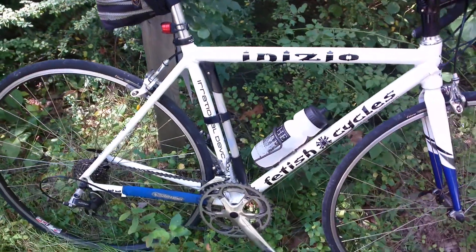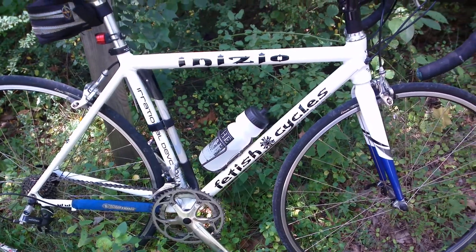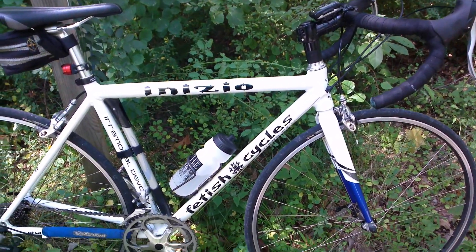So Lone Rider here, and I wanted to talk about the benefits of being able to improvise parts compatibility when the parts really aren't designed for it.